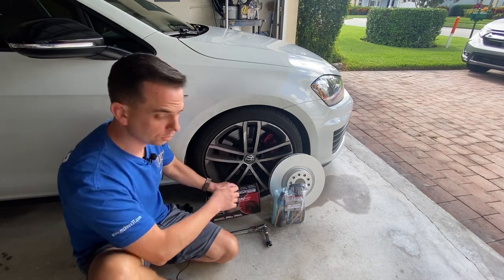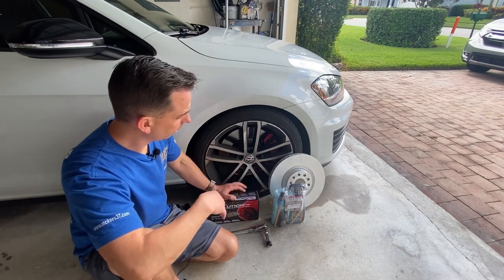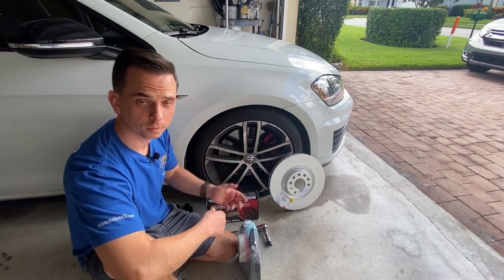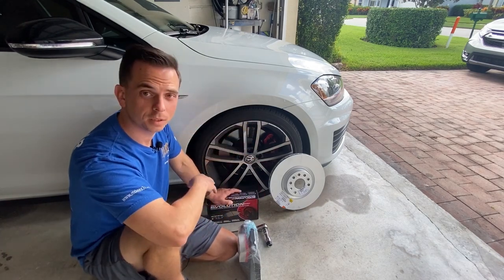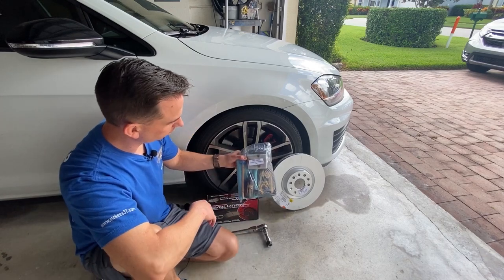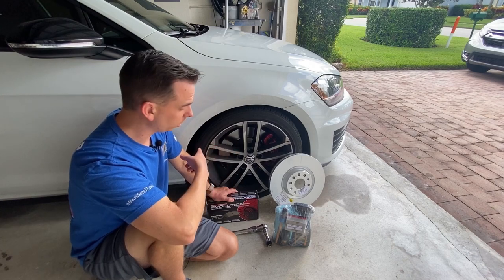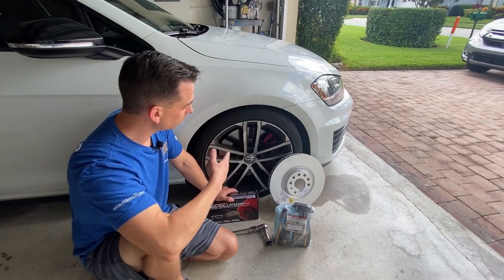I discovered these on another YouTube channel from a gentleman that has the same vehicle. They're supposed to produce a lot less brake dust, and I've had a shutter in the brake pedal at certain speeds, so I'm also going to replace the brake discs. This has the same brakes as the Golf R — it's part of the Sport model with these massive rotors. While the wheel's off, I'm going to deep clean it inside and out, apply the ceramic coating, and detail and ceramic coat the brake caliper too.